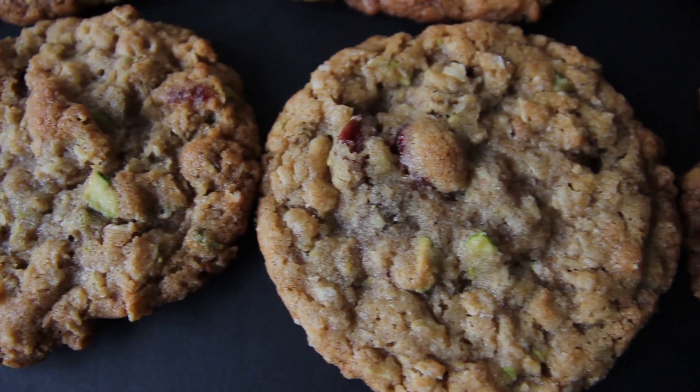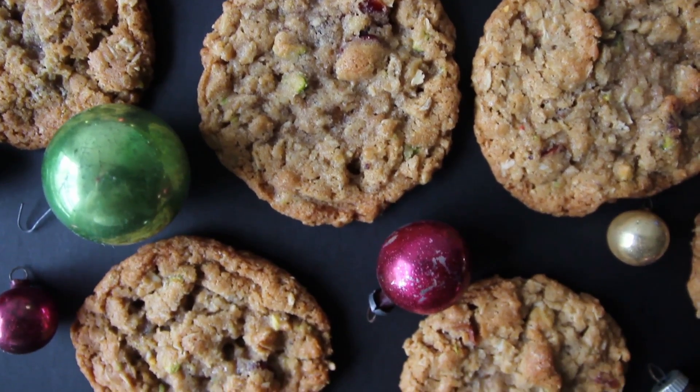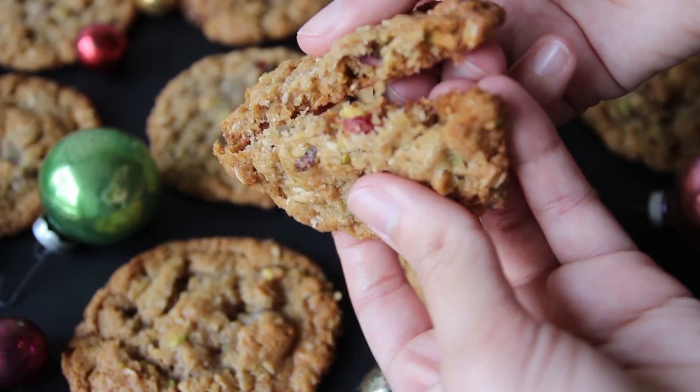And that's it. You can find the detailed recipe in the link below. I hope you enjoy these cookies and subscribe for more sweet recipes. Thanks for watching.